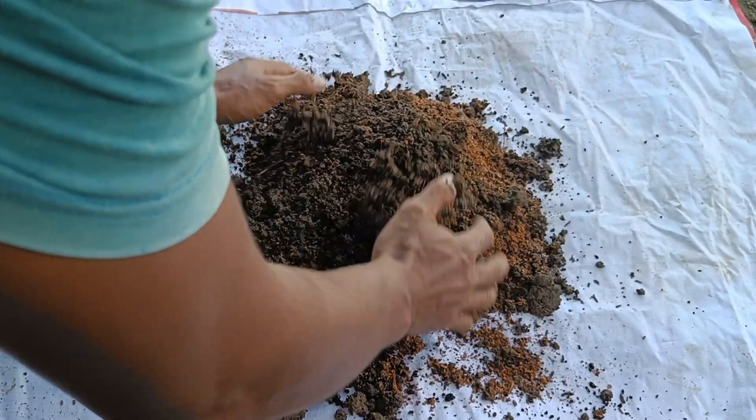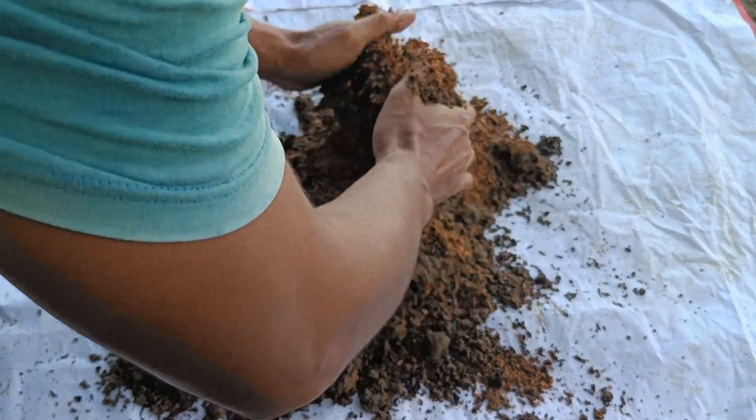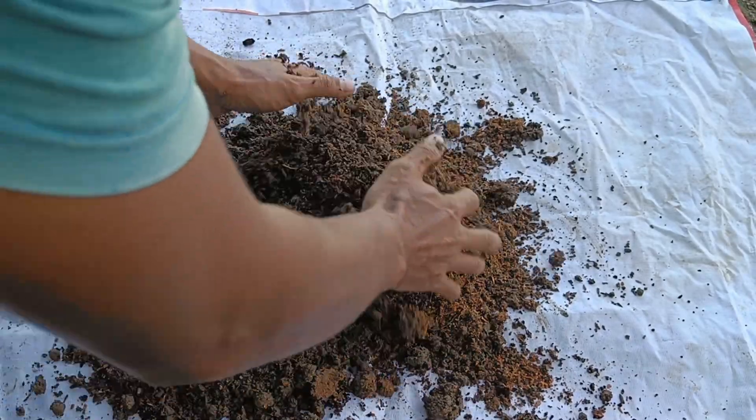Cocopeat, or coconut fiber powder, helps aerate the soil and loosen it. It also has excellent water retention, keeping your growing medium moist.